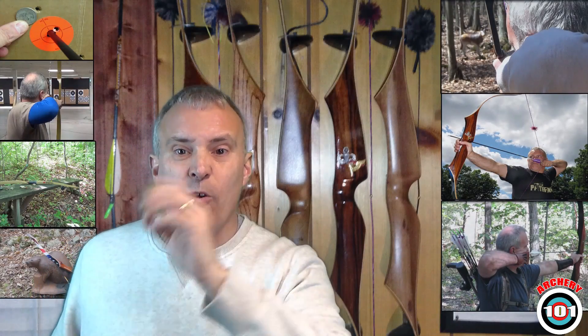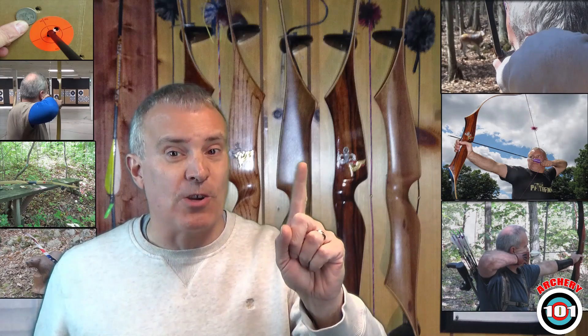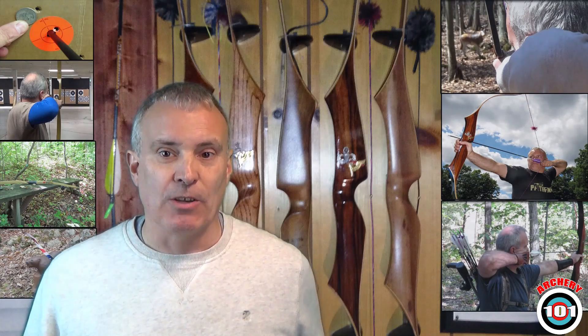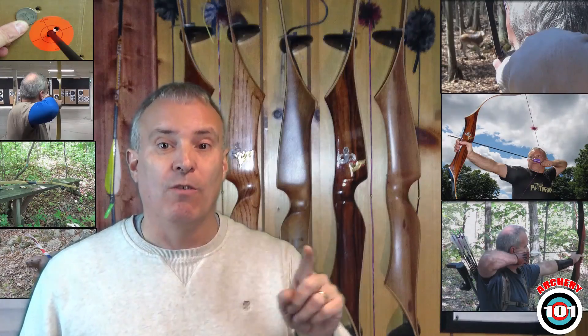Hey everybody and welcome to Archery 101. This week we have our first guest appearance. Paul Helms is going to show us how to make a radial flu flu arrow.